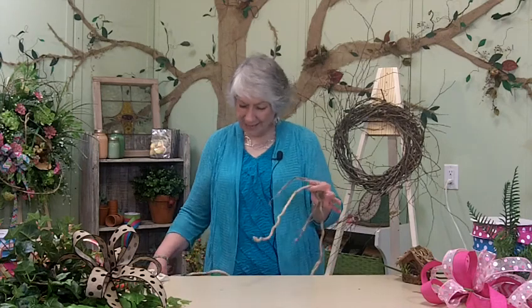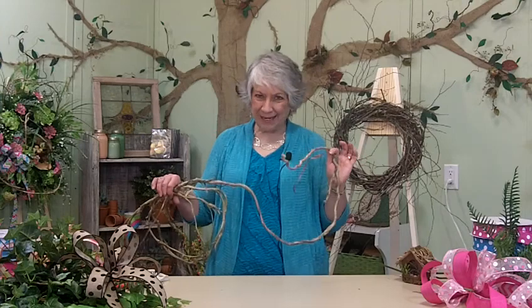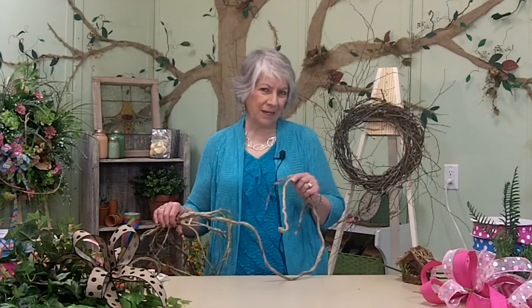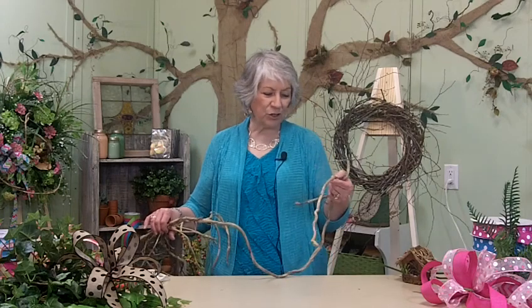Hello, I'm Nancy Alexander with Ladybug Wreaths and Ladybug Certified. I know you're wondering why am I standing here with vine in my hand, but this is not just any regular vine. If you've watched any of my videos, you know that I use Honeysuckle Vine in every wreath that I make, and I love it. I love the texture of it.